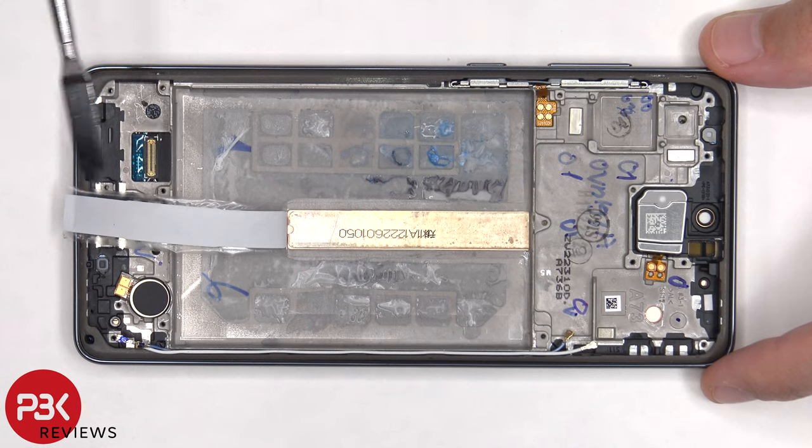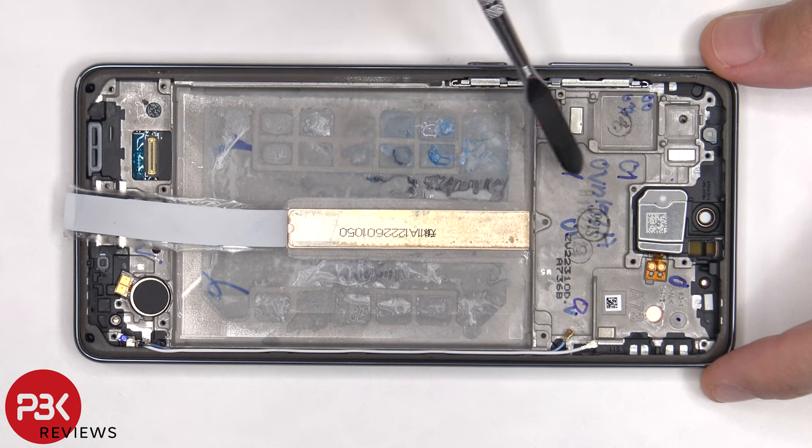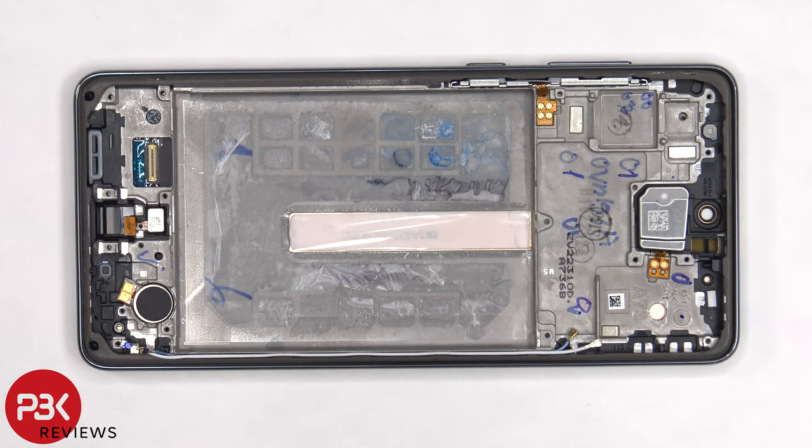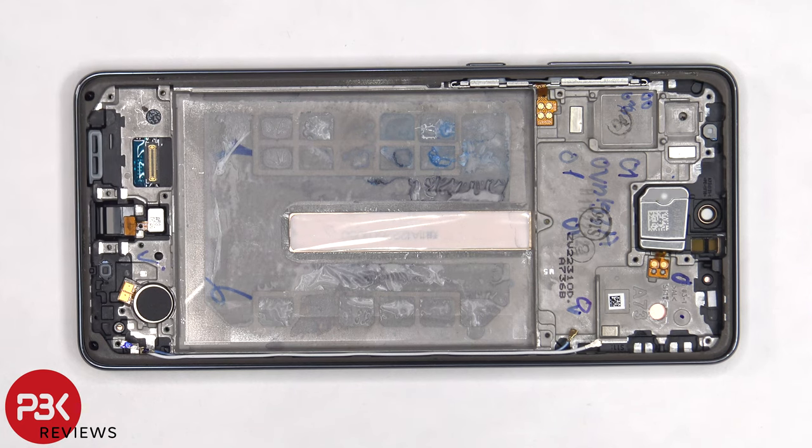Once the battery is removed and the protective film is peeled off, we have a better look at the copper vapor chamber, which runs underneath the battery as well as the motherboard. Moving on, the vibrator motor is located on the bottom corner and it's held in place with adhesive, so if you want to replace that, you'd have to just gently pry it off.